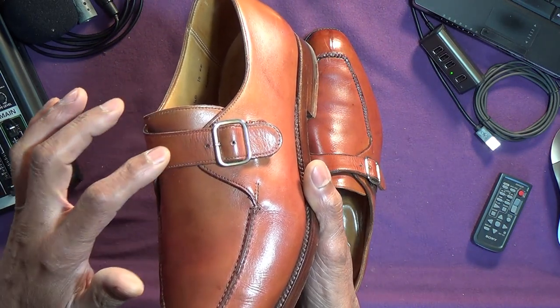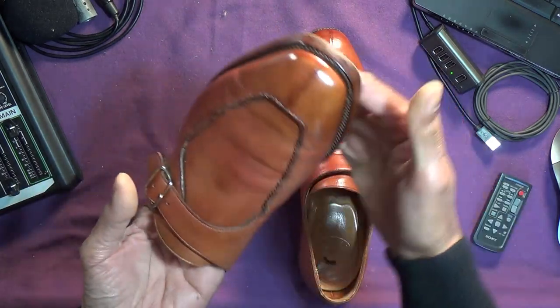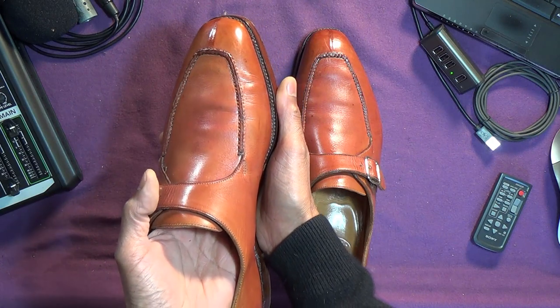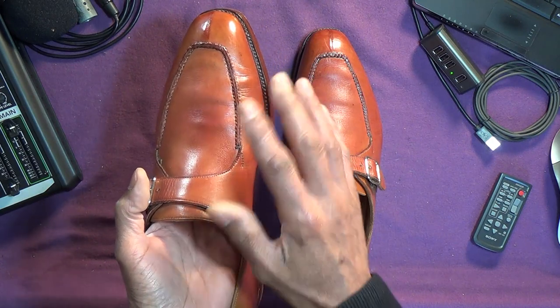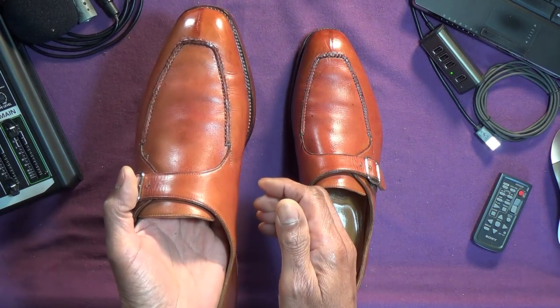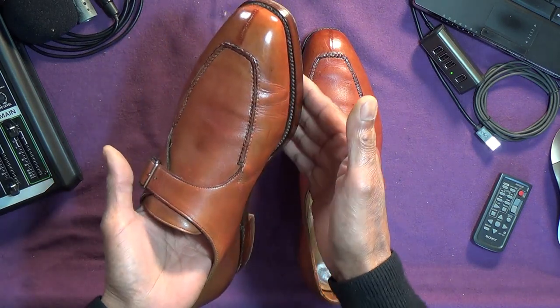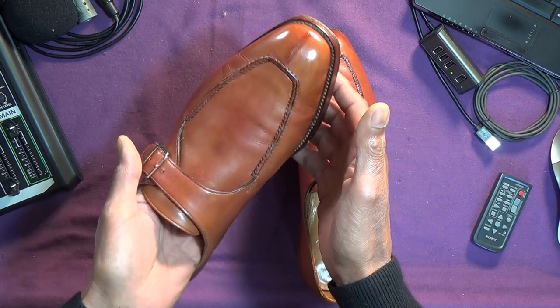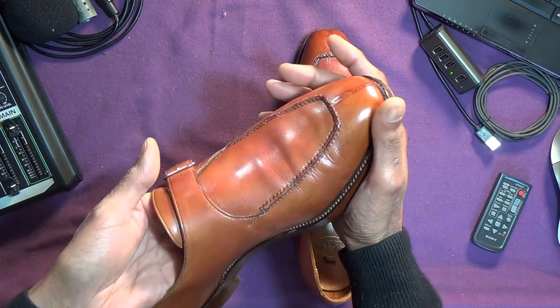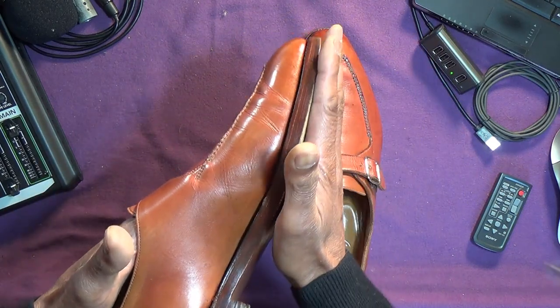Now, they're 10 EE. EE isn't something they use today, as far as I know. I think it's E, F, and G, maybe E being standard. I think EE is a little wider than standard. And on my feet, they're fine with a thickish — not super thick, but just woolen winter socks, which one might wear with such a heavy shoe.